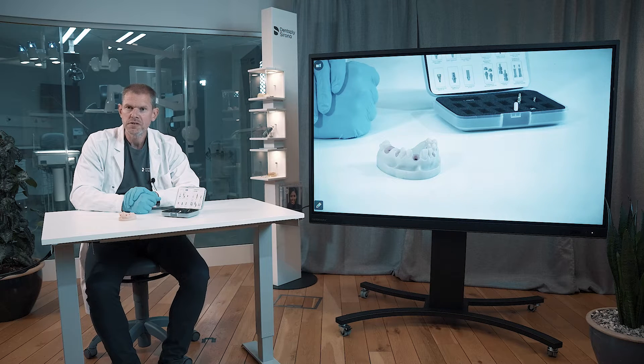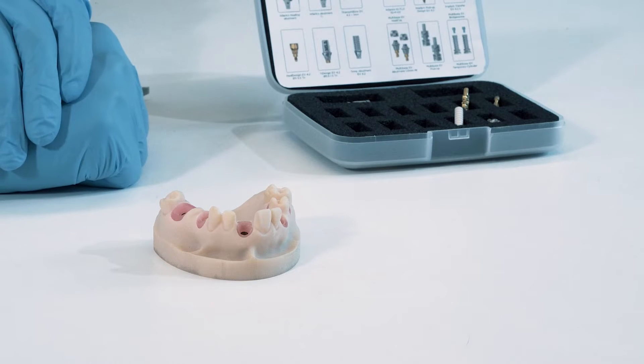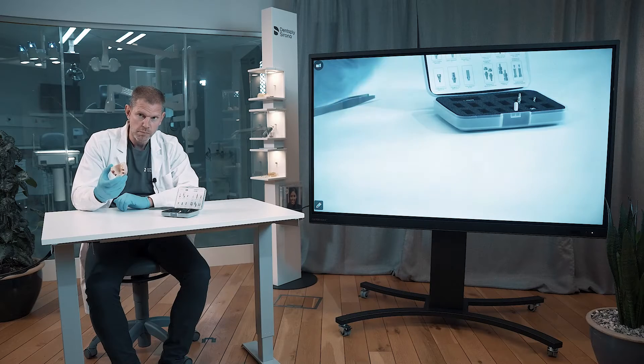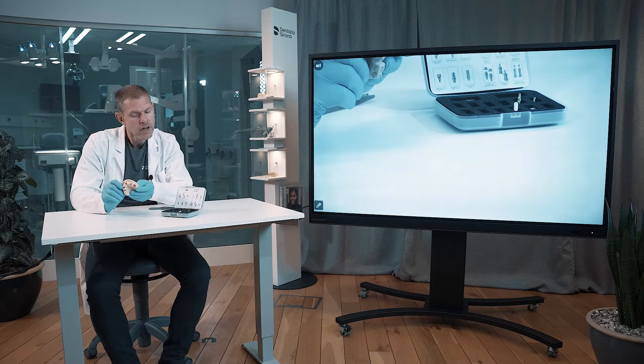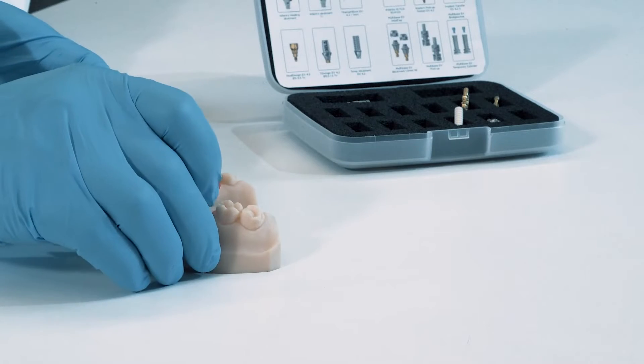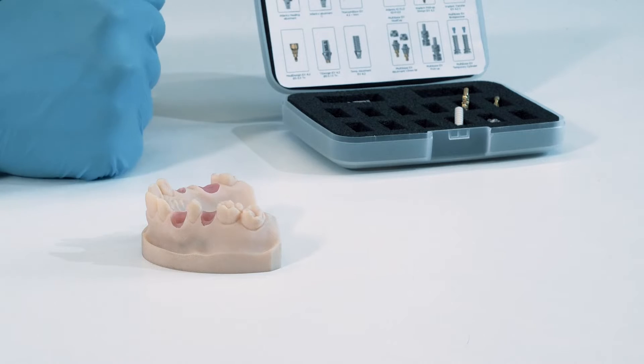Welcome to the restorative hands-on for the prosthetics for the DS implants. What you see here in front of me is the new model for the systems and the restorative parts. We also have this box with a lot of restorative components.